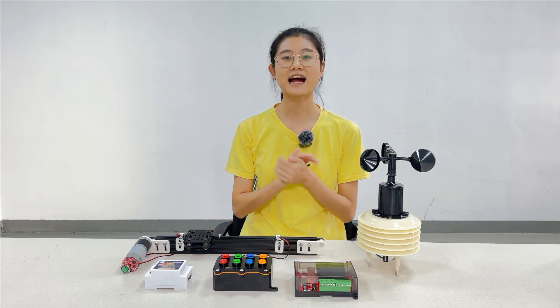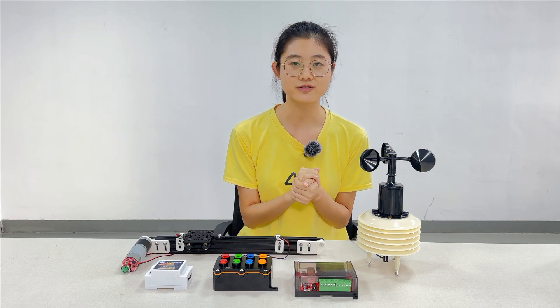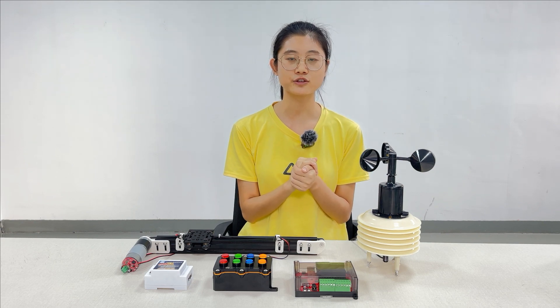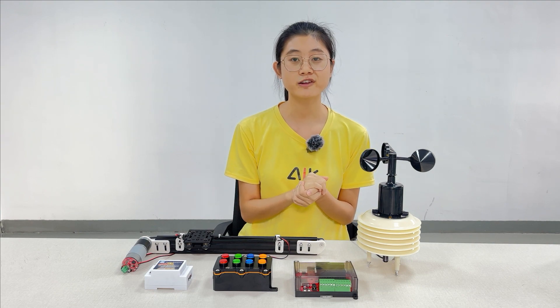Hello everyone, this is Carla. Welcome to MakerFabs' mostly new product reviews.